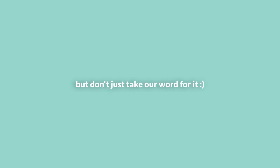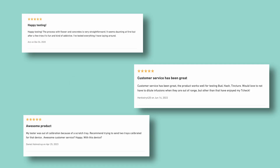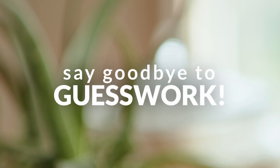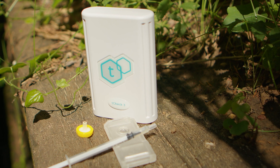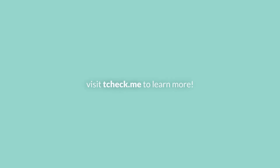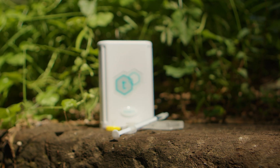But don't just take our word for it — see why cannabis enthusiasts and professionals alike are raving about the T-Check 3. Say goodbye to guesswork and uncertainty. With the T-Check 3, accurate potency testing is finally within reach. Visit tcheck.me today to learn more and join the cannabis testing revolution. Thank you for watching. Empower yourself with the T-Check 3 — order yours today.